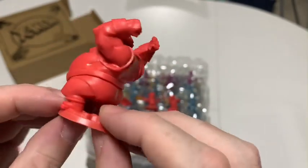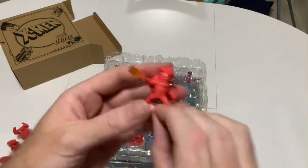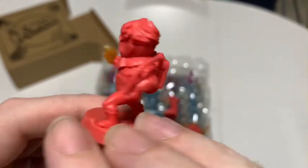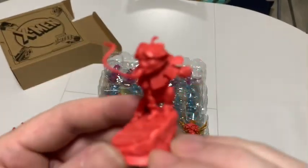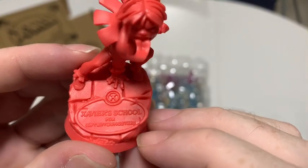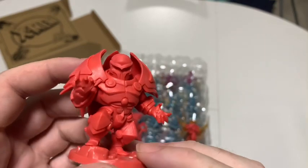Blob looks very Blob-like. They've gone all out on his bulk — that's cool, he's very angry. Some more of that cool flame effect. And Toad — wow, look at the detail on there. 'Xavier's School for Gifted Youngsters' — can you read that? These are some really nice minis.